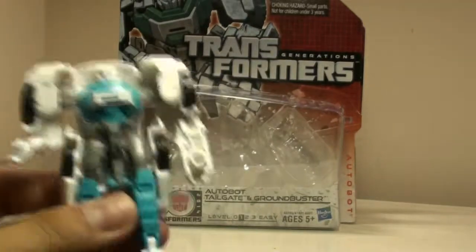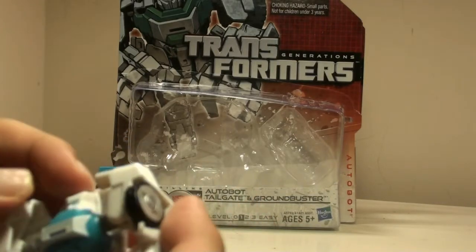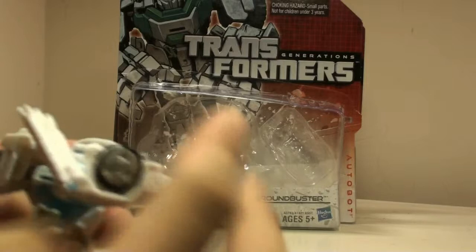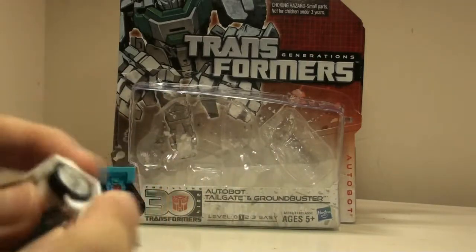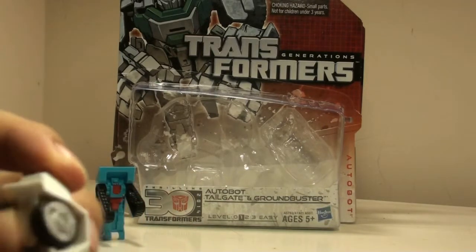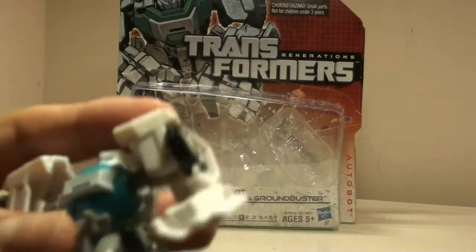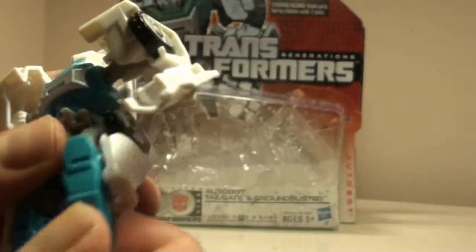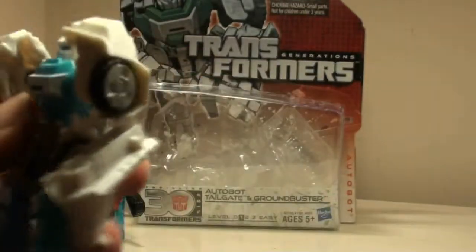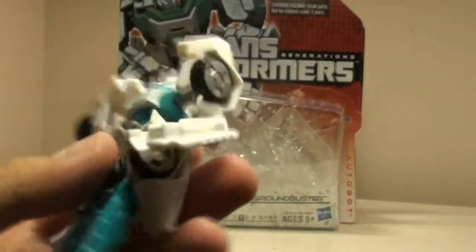As for Tailgate itself — articulation: his head can turn, but the back panel makes it hard to even reach the head, so sometimes it's hard to turn it. His arms are on ball joints which allow full movement around, and his hands are on ball joints too, though unfortunately that gets hindered by the giant part of his arm. His legs are on ball joints but get stuck, and his knees are on ball joints but are restricted by the side panels. His feet can pivot. In terms of articulation, I can see why people have a problem with it — almost everything in this toy's design hinders movement, so it barely has any articulation.